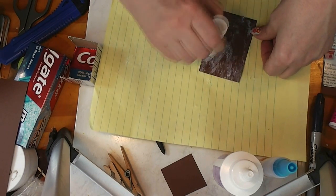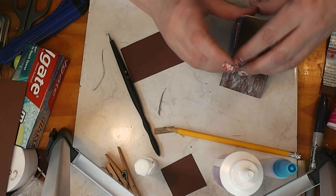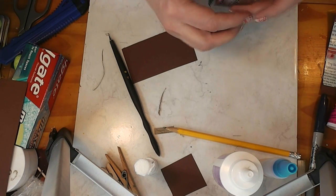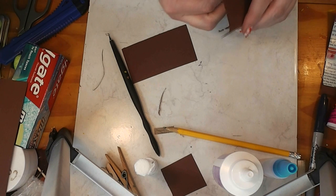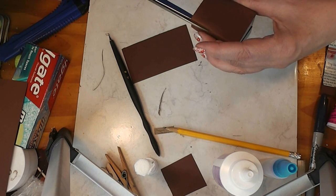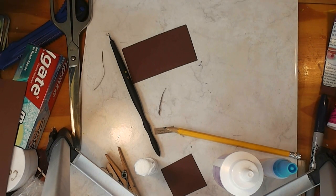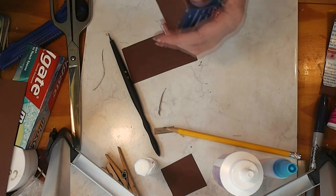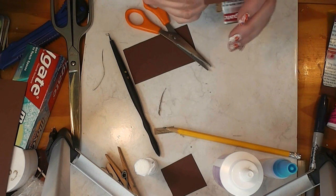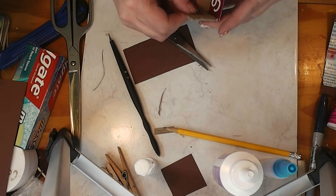I'm kind of making this part up as I go. Line the box up with that bottom and wrap this around. It's okay to get glue there. The scissors don't like the soft paper that's got glue on it — I have to reach my other scissors. This is all going to be covered, so you won't really see that. That goes like that.